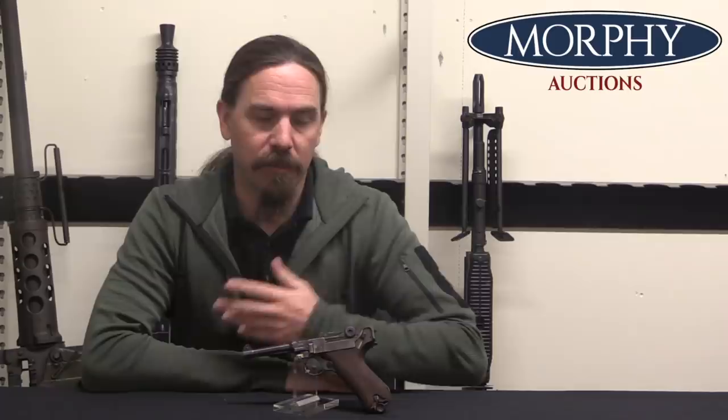Hi guys, thanks for tuning in to another video on ForgottenWeapons.com. I'm Ian McCollum, and I'm here today at Morphy's taking a look at a Luger. This is a Simpson & Co Luger, and what makes this interesting is that Simpson is the one company that was authorized to actually do military firearms manufacture and reworking for the German army between the two World Wars.